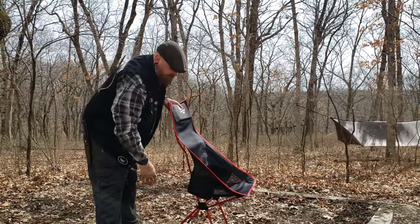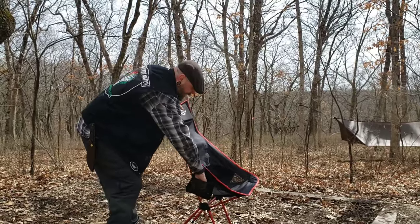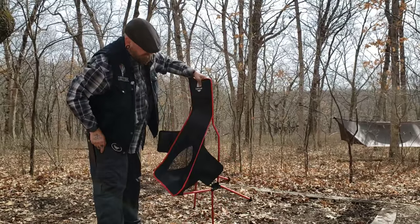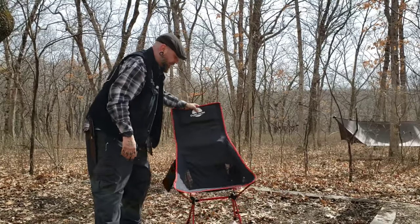It does have some mesh pockets on the side, so you could slip your pen, your phone, snacks, or whatever you're using at the time. There are pockets on both sides. A little bit of mesh right here for breathability. Very, very comfortable chair.